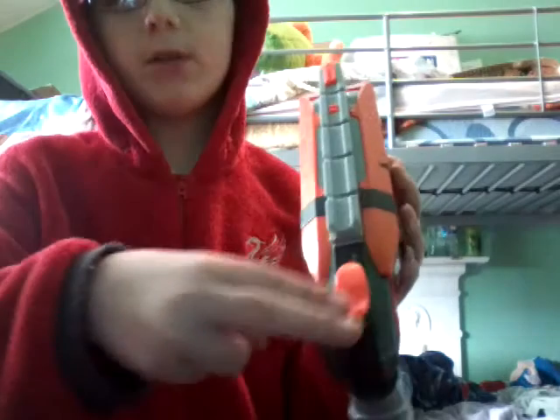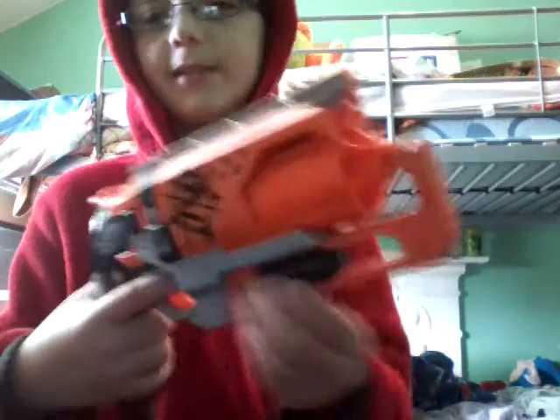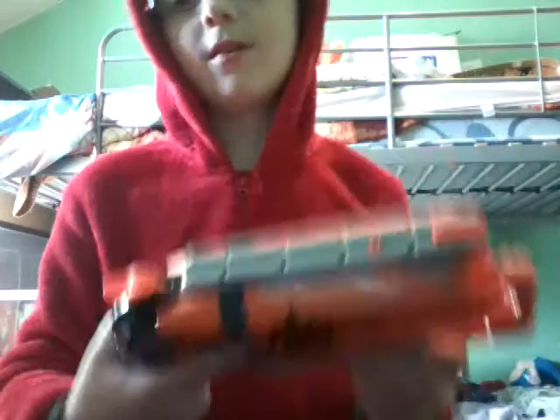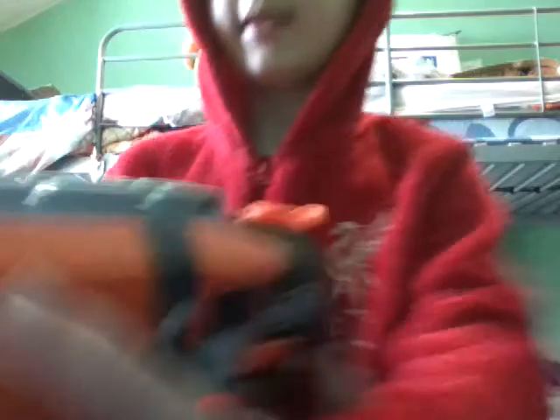Then you have a little thing to put a scope on. Then you have the little trigger. I'm not sure what this bit is right here — let me know if you do. The gun is designed for Zombie Strike, and then it says Hammer Shot.